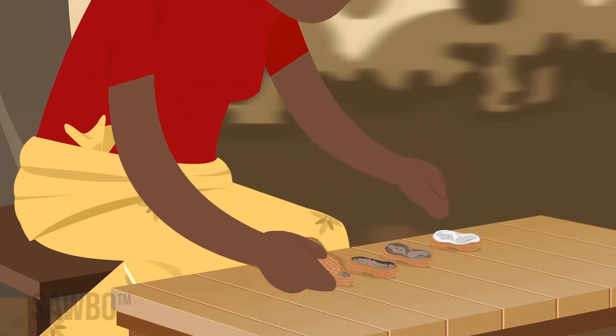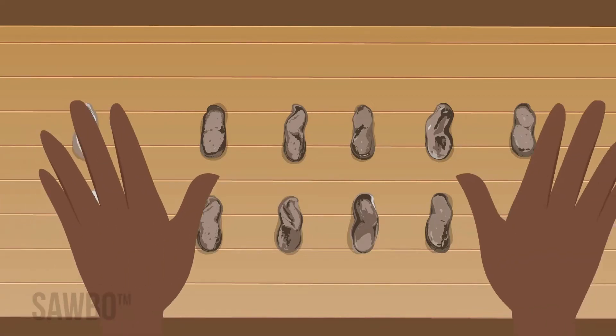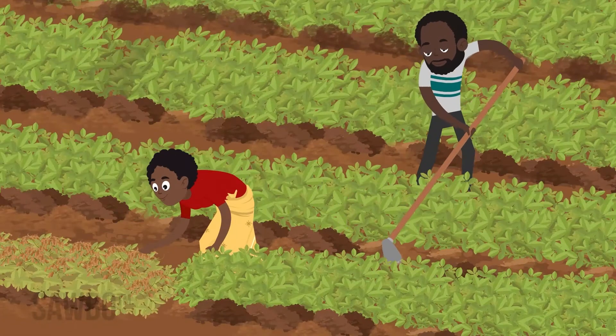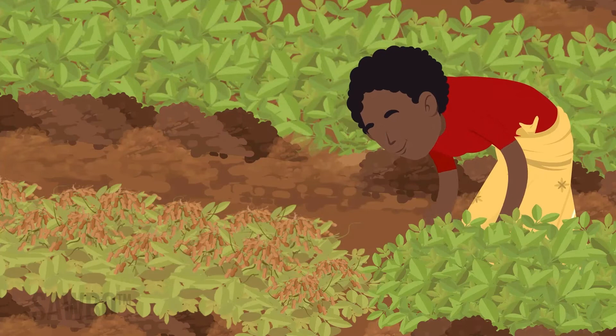When most of the shells have turned to brown or black on the inside, the crop is ready to harvest. Once you have dug up the groundnuts, shake off the dirt and lay them in the field so that the pods are up in the air facing the sunlight and breeze.